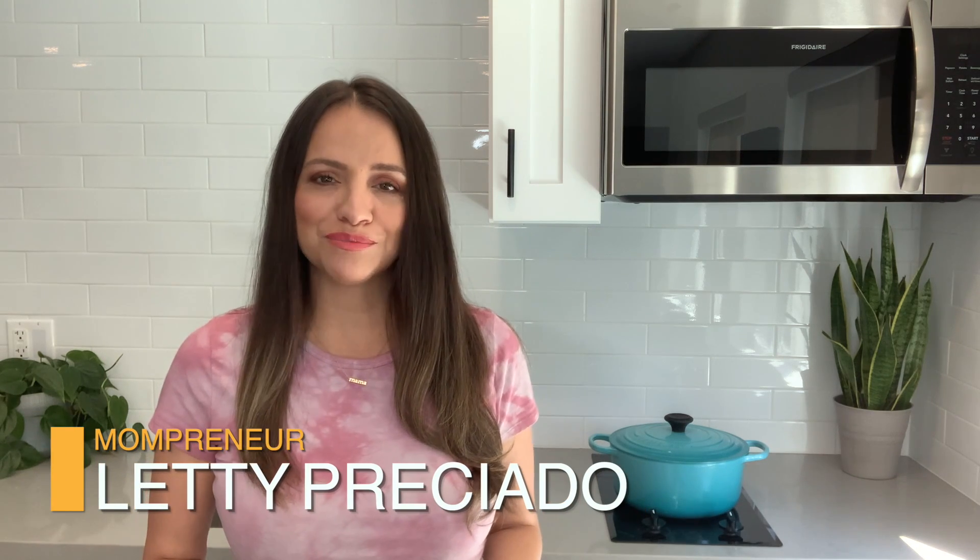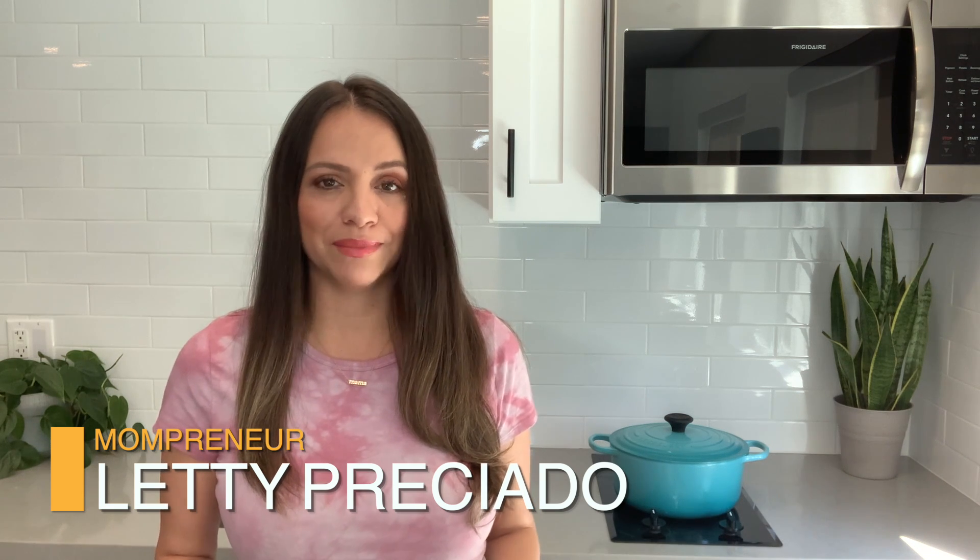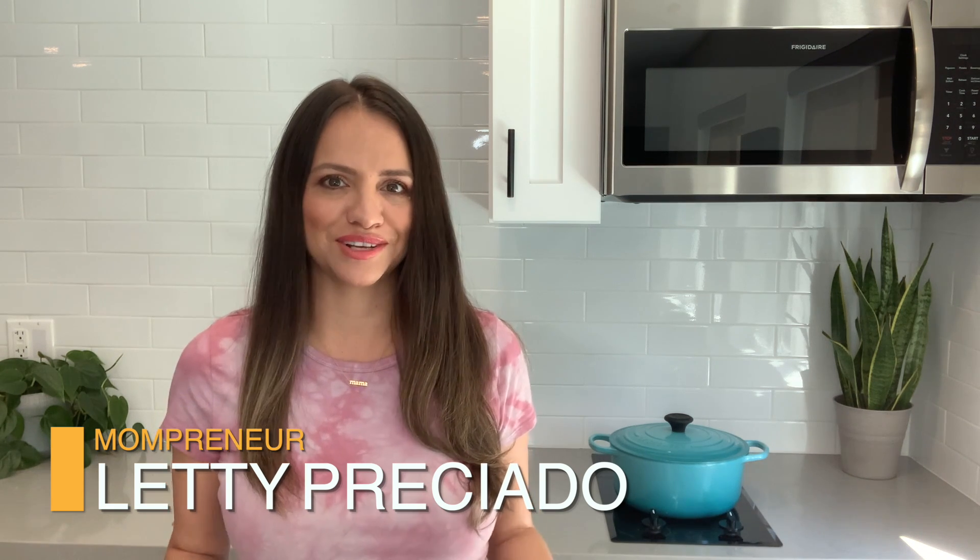Hi everyone, I'm Leti. I'm a busy mom. I run a small business from home and while I love to cook, I just don't have the time to make a gourmet meal every single day. But my family is in for a big surprise because today we're going to have a big Mexican feast, and that's all thanks to the new products from Del Real Foods. It's going to be quick, it's going to be easy, it's going to be fun, and I'm going to show you how you can also do this at home.